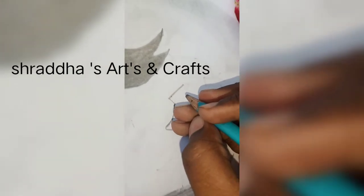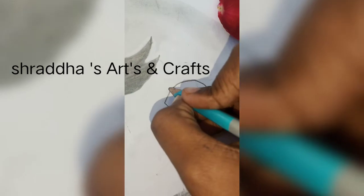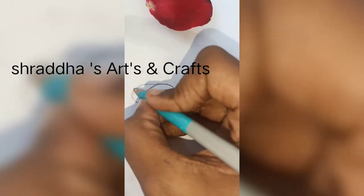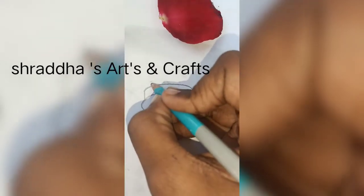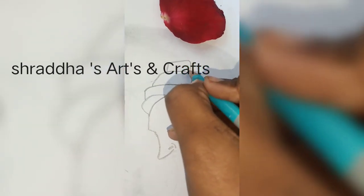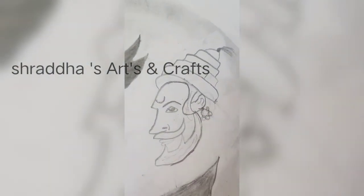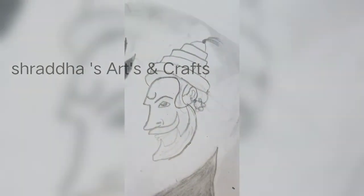Draw a nose. And draw the hair. And draw a muku. Shivaji Maharaj's drawing is done — make it up little by little.